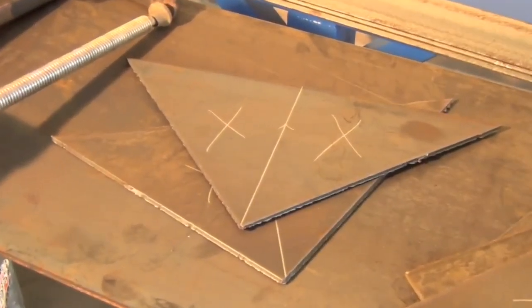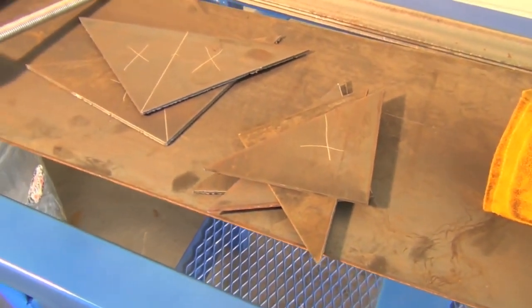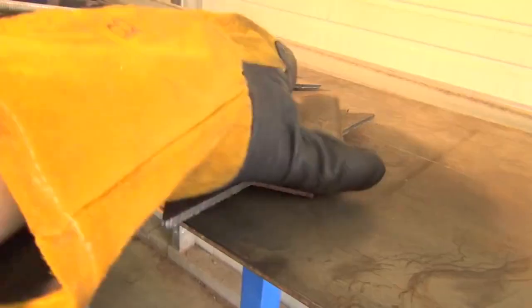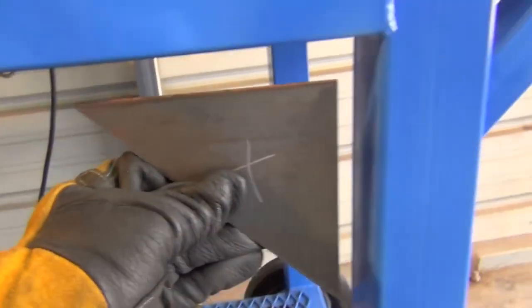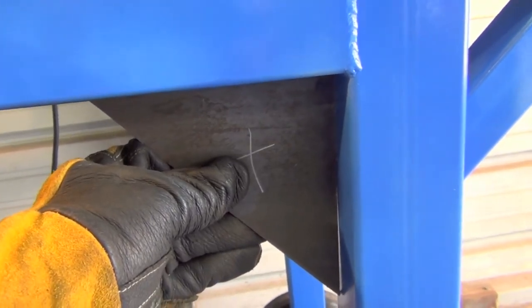Tip number one: anytime your scrap metal left after a project contains triangular shapes, you might want to consider holding on to them for a while, so that later on down the road when you need a gusset, you can just pick one out of what I refer to as your random triangle pile.